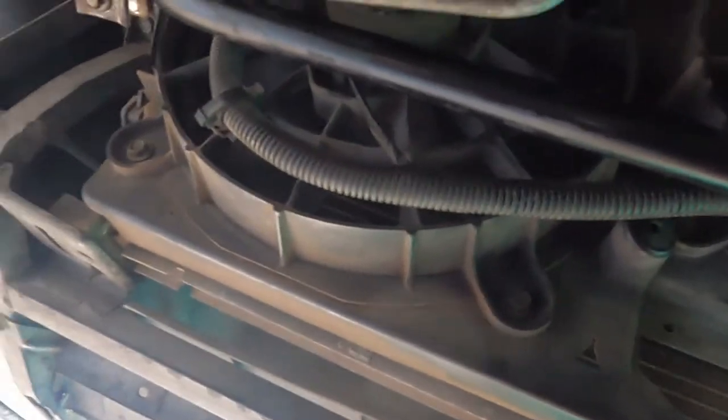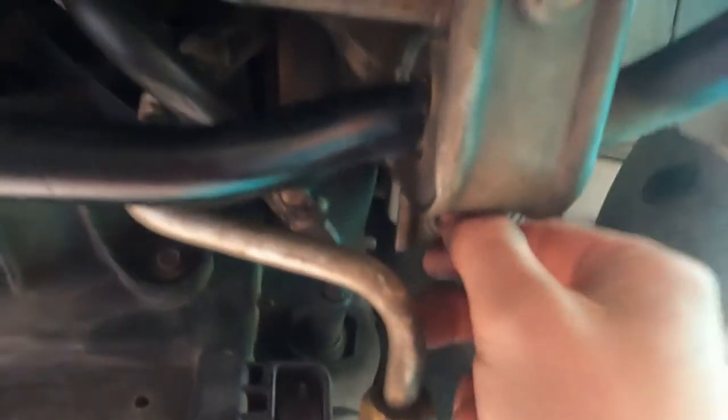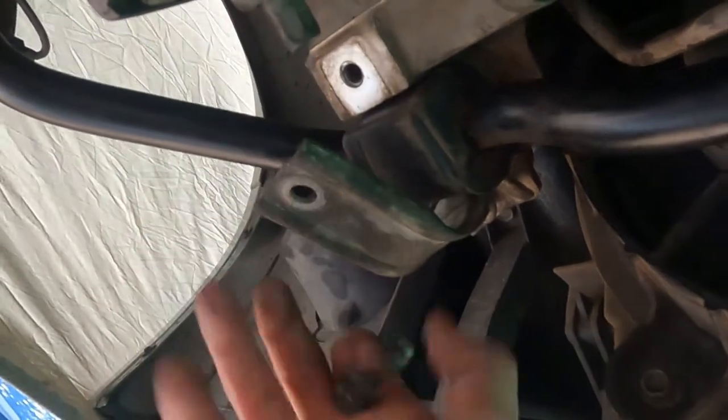Then the next thing is to get up under here for these bolts. These two bolts are 14 millimeter. You're gonna take both of those out on the driver's side, and then on the passenger side take both of those out too. That'll let you remove this bracket here.